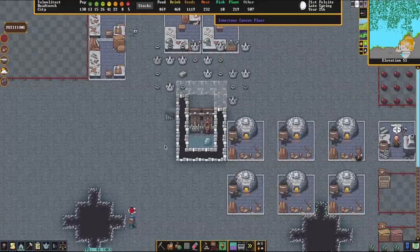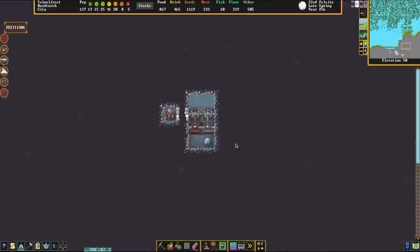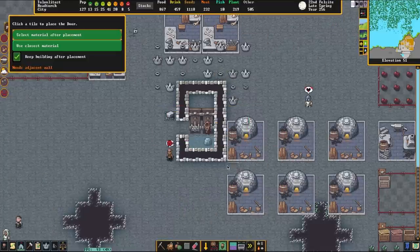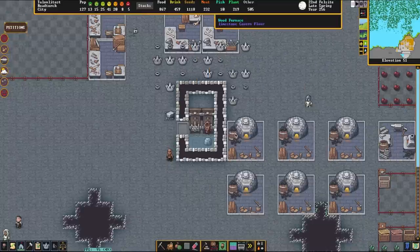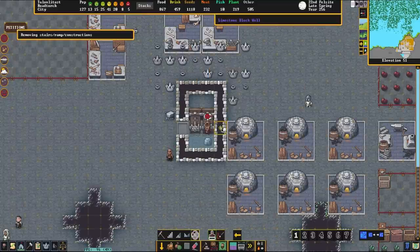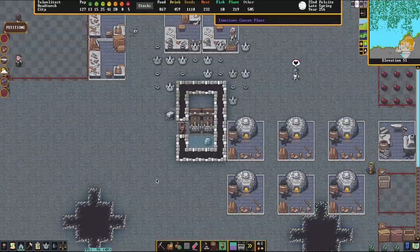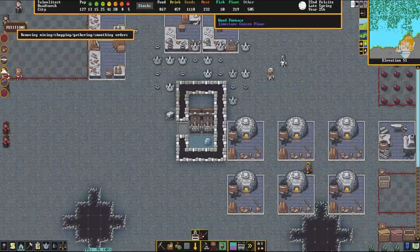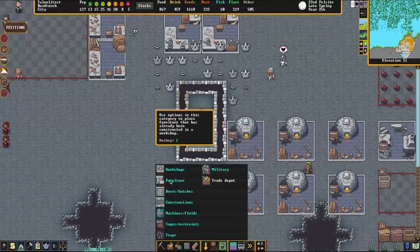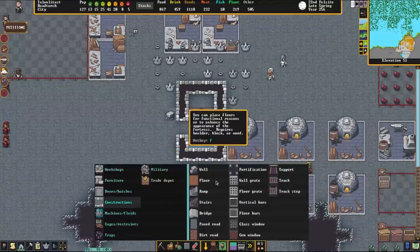Now we're filling this in with a wall so we can build, but there's a dwarf stuck inside so we let him out. Once he exits we were going to place a door to let him take his time, but eventually he just walks out. It's not a Dwarf Fortress unless somebody gets stuck. Then we fill in the last tile and get ready to turn this thing on.